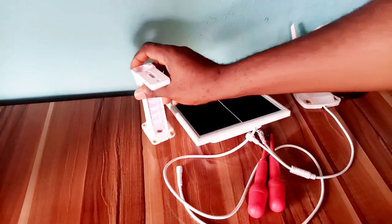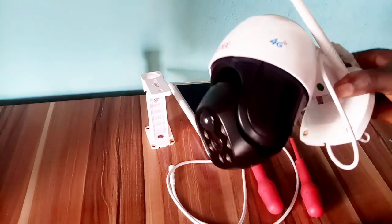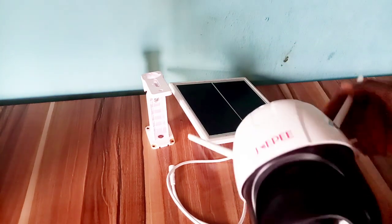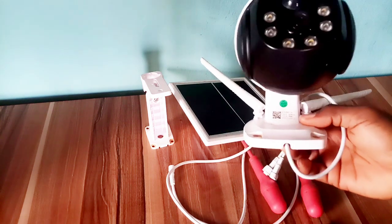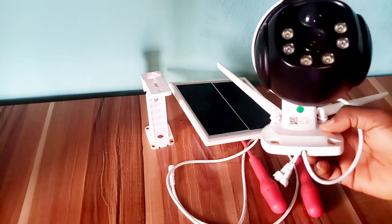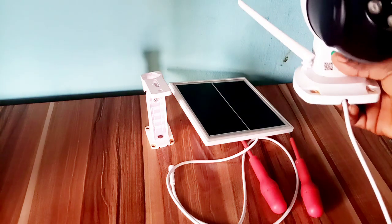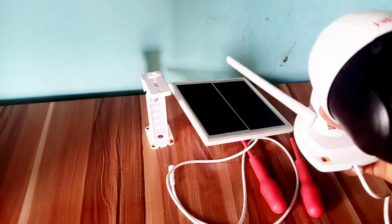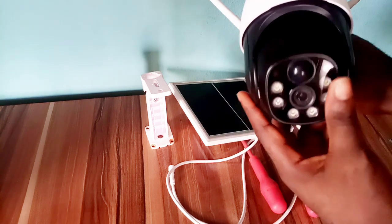Here is the solar panel and here is the solar stand. This camera uses the V380 Pro app — there's no difference between this and other cameras I've made videos of. I'm just making this a short video for those who would like to watch the exact camera they want to install.